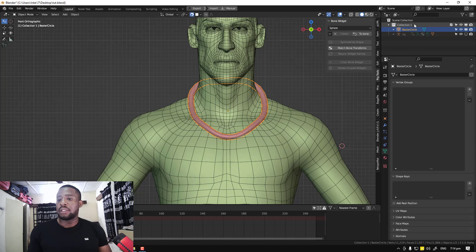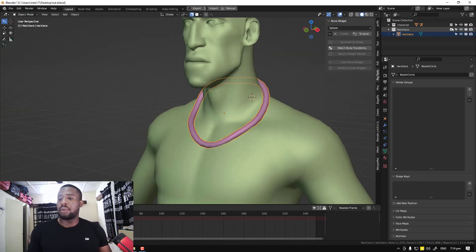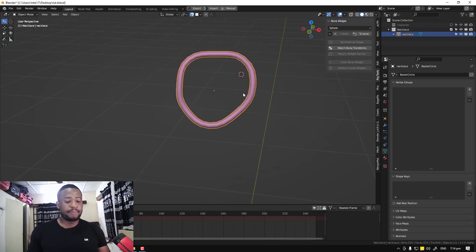I'm going to organize my scene slightly. I'll call this 'character' and we'll call this 'necklace'. Let's move this to its new collection. Now we can go ahead and hide the character for now and we'll work on creating our rig for this.